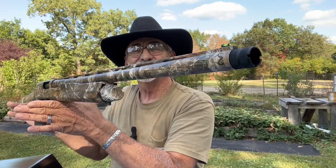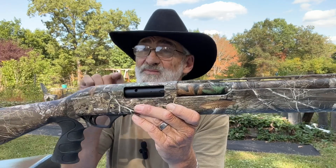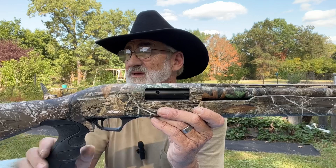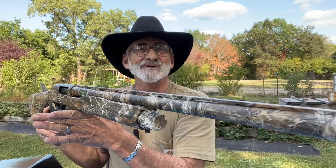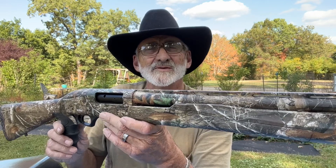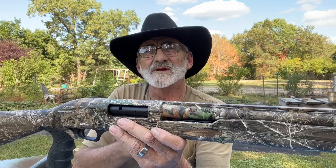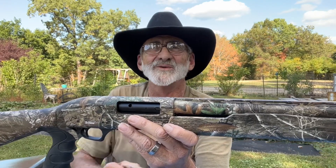If you've got one of these, get down in the comment section and let me know what you think about the Cobra 3 turkey gun — pump action. I would love to hear from you. As always, we appreciate you watching. Thank you for all those views and comments, subscribe to the channel so you don't miss anything, and give us a big thumbs up. We'll see you next time out here at the range.